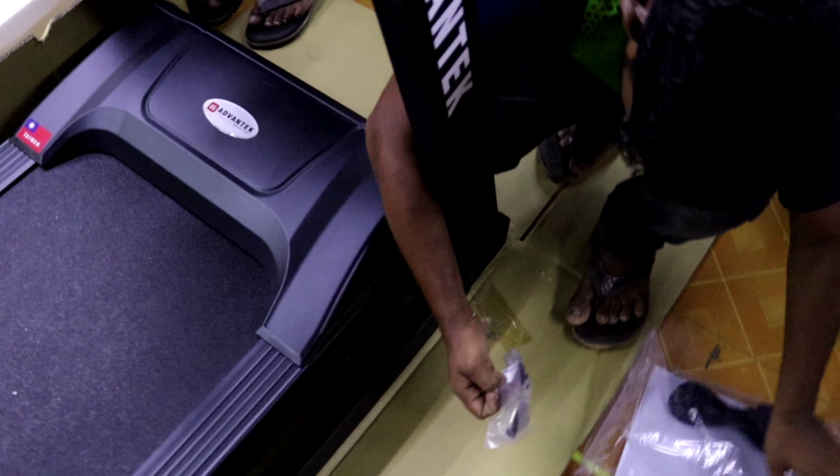We need to hold the power and fold the treadmill. Let's fold it here — we fold it and then flatten it. The machine is now folded flat.